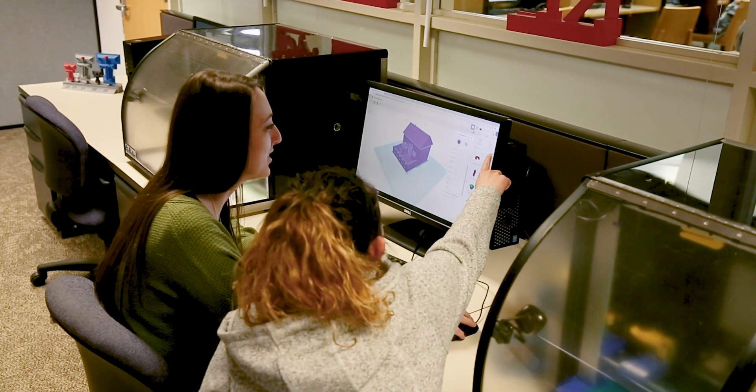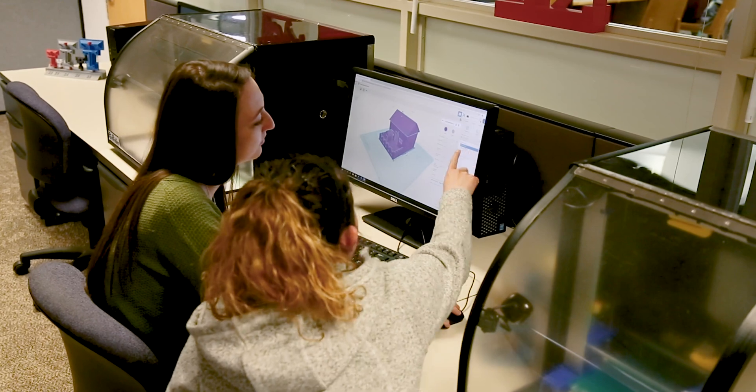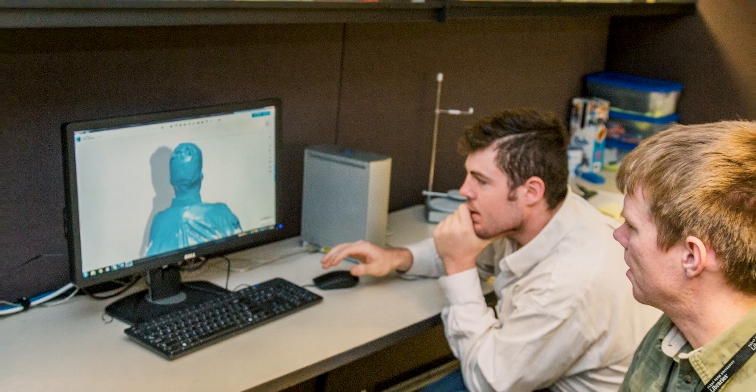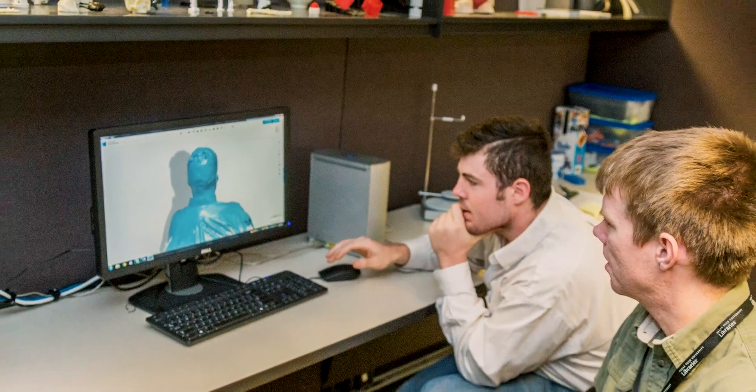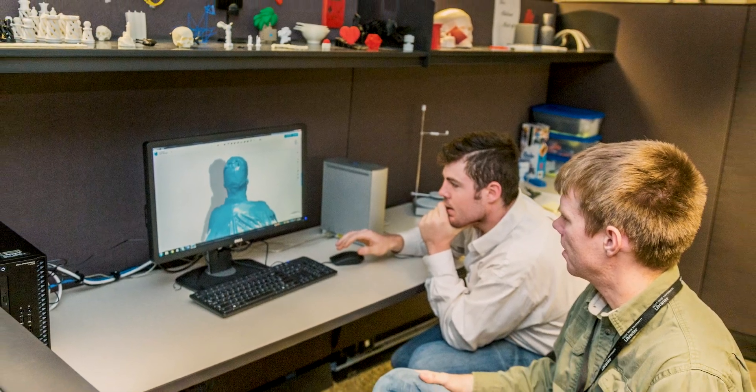Come on in to the Makerspace and we can walk you through how to find a model online. There are a lot of online repositories that are free where people just share models that they've made. We walk you through how to find those models, download them, and maybe modify them if they're not quite what you want. We then show you some software tools if you want to custom make your own object or modify the objects.